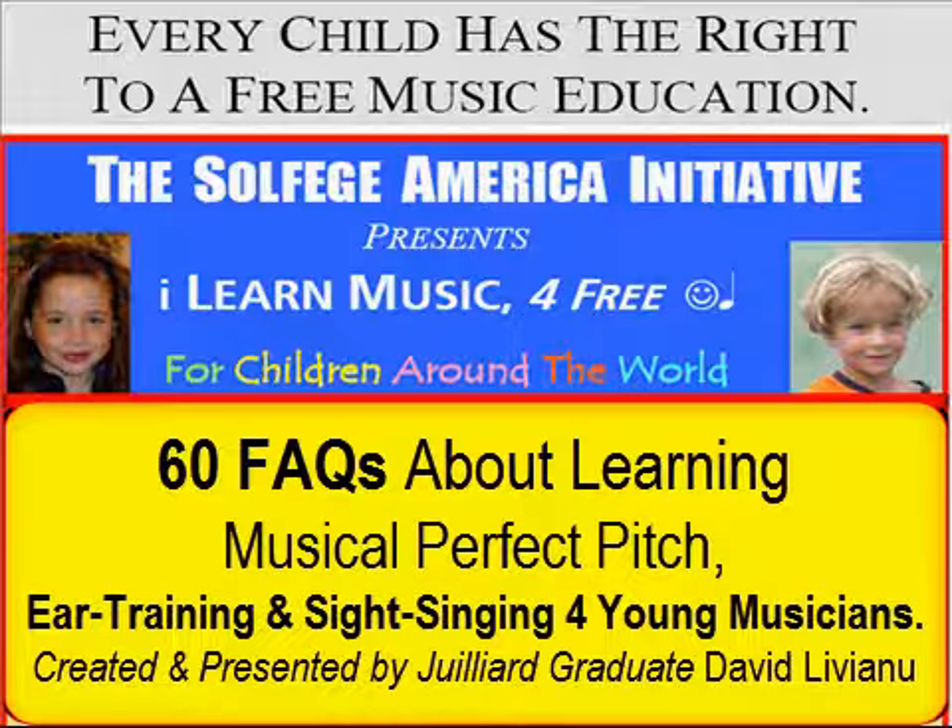60 Frequently Asked Questions About Learning Musical Perfect Pitch, Ear Training, and Sight Singing for Young Musicians. Created and Presented by Juilliard Graduate David Livianu.